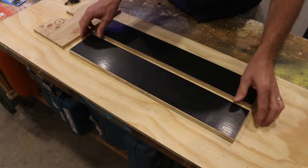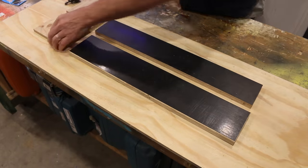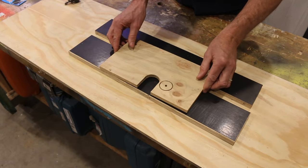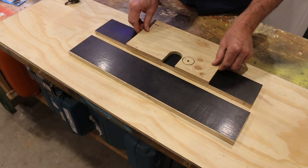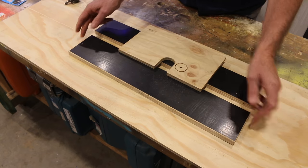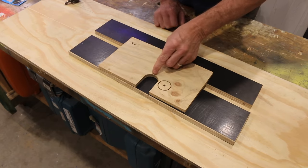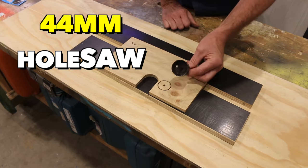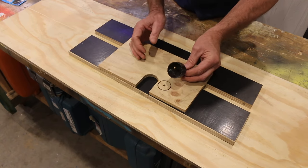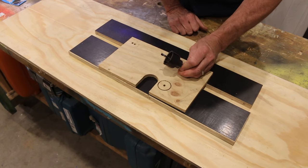Before we steam ahead and start assembling the fence, we need to cut a clearance hole for our router bit, which looks something like that. This will be on both pieces — all you need to do is find the centre, go up 60 millimetres, and that will be the top of your hole. I'm using a 44 millimetre hole saw for this job. I'd like to use a 40 millimetre one but I haven't got one, so the 44 will have to do the trick.